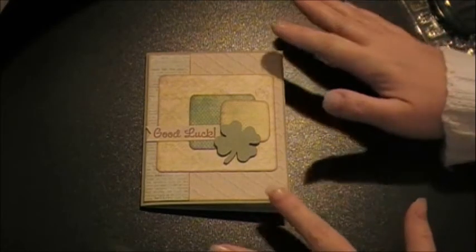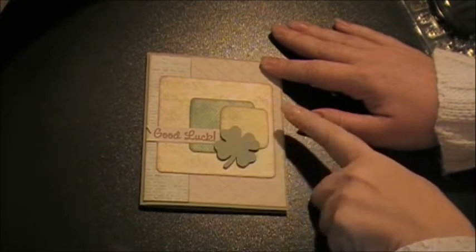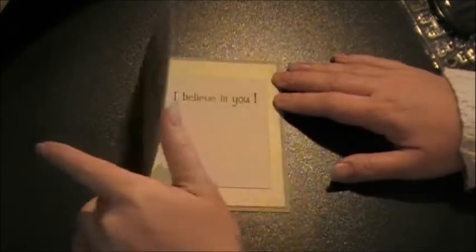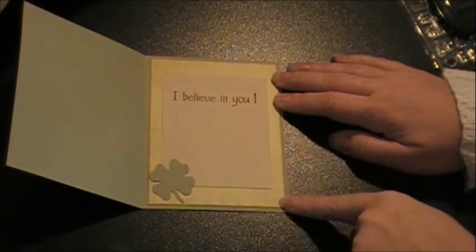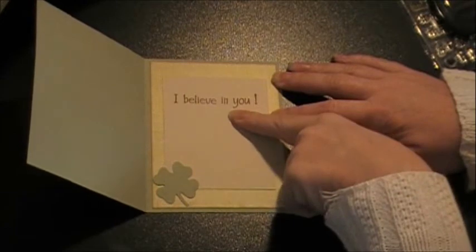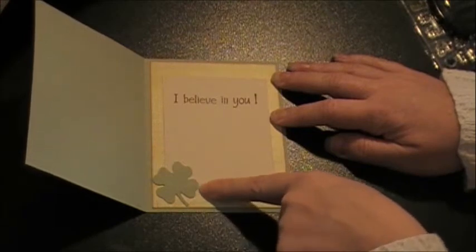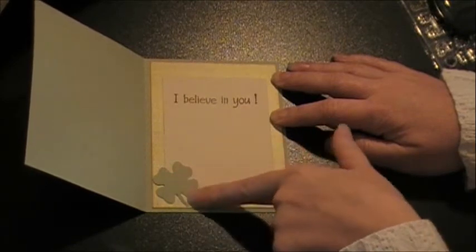I've got everything put together. I just tacked everything down with my ATG, except for the little shamrock which is on one thickness of foam tape, so there's a little dimension there. For the inside of the card, I kept it pretty simple. I took another piece of that polka dot pattern paper to make a mat, and then just cut another piece of the tan paper that I embossed on the front — but didn't emboss it this time, just kept it smooth so you can write a sentiment. I did cut another shamrock from Designers Calendar, this time on the regular cut, not on flip, because I wanted the stem going this way.